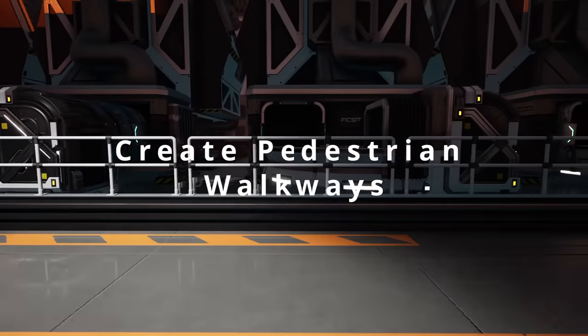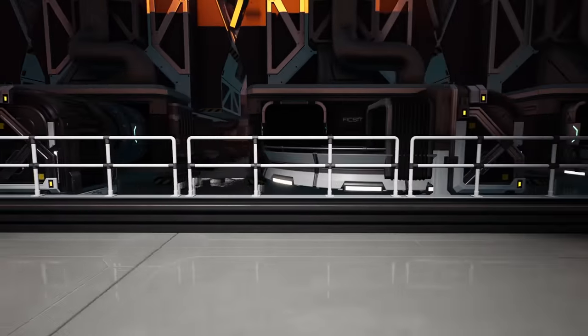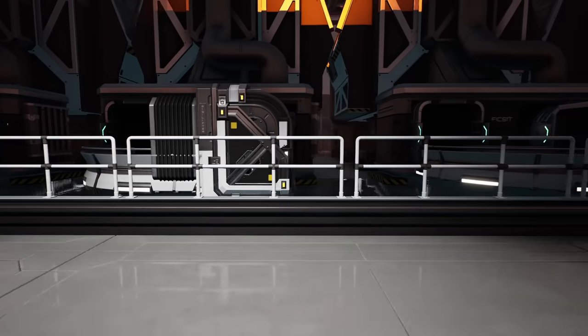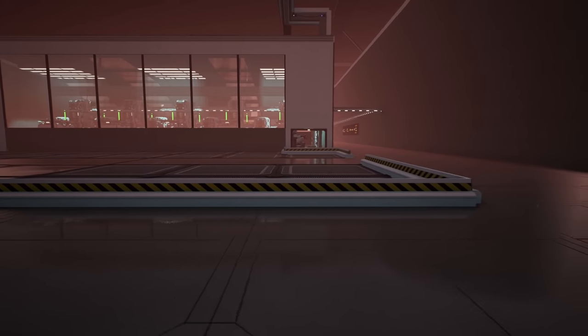Update 5 has also brought many new items. The beams and barriers can be used to create walkways along the factory floor. Separating the factory from the floor that you walk along can add extra detail to even the smallest factory.